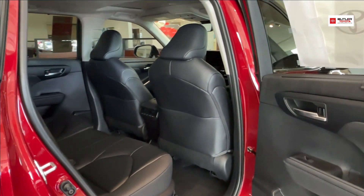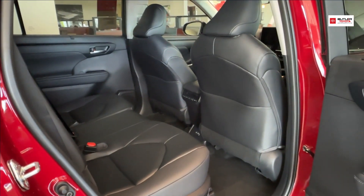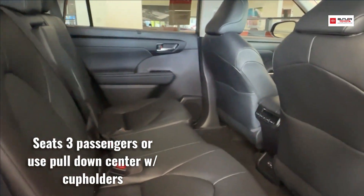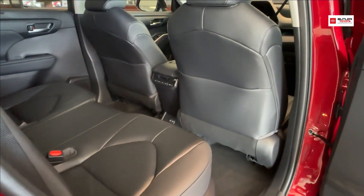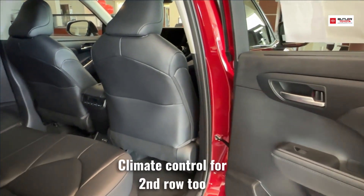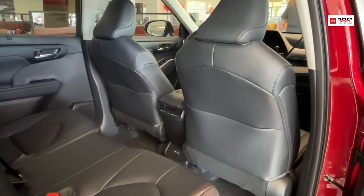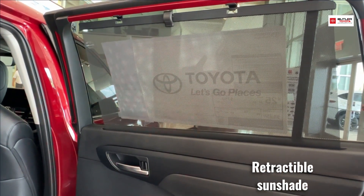Now we have a look into our second row back here. This vehicle does seat three in this middle row. It does have a pull-down center so that you can have cup holders if you're not utilizing that seat. The seats do recline and pull forward for easy access to that third row. In the center there, you're going to have the climate control so that your children can adjust the temperature in the back. You're also going to have a retractable sunshade, and that will come on both sides.